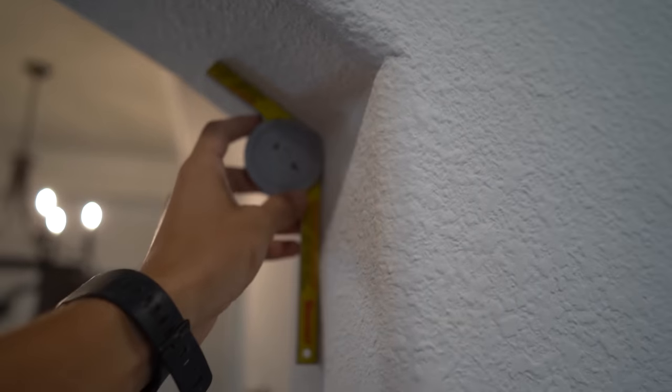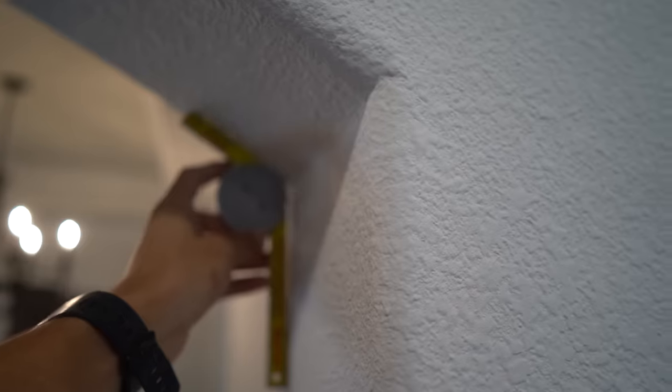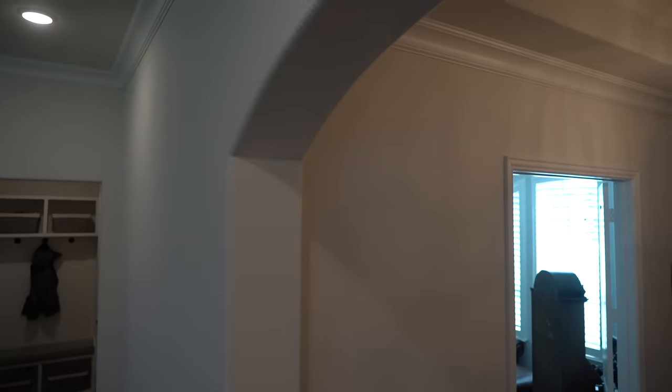I like to get a few readings if the jam is wide enough. I'm seeing the same 29 degrees. Now just because this miter is 29 degrees don't assume the other side is — we're going to check that one as well. More than likely it will be, but don't trust that they're the same.